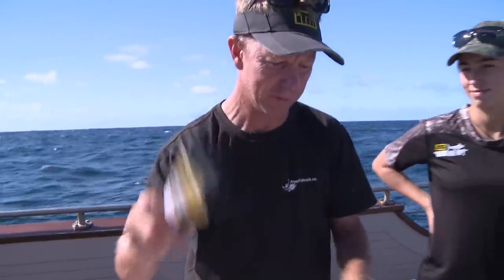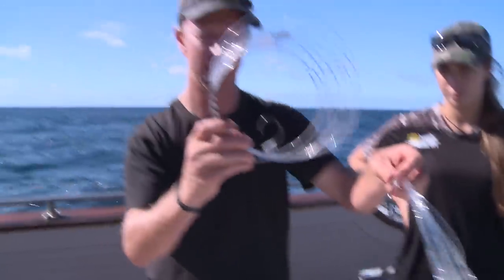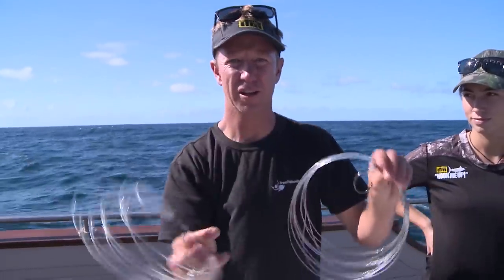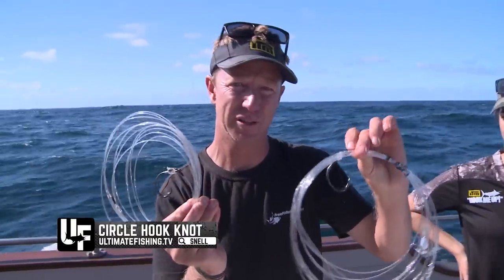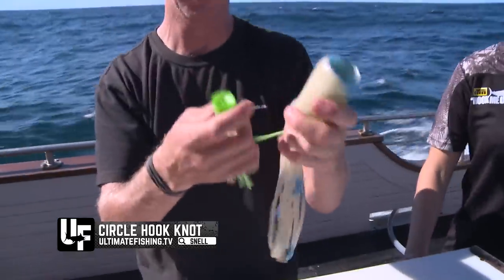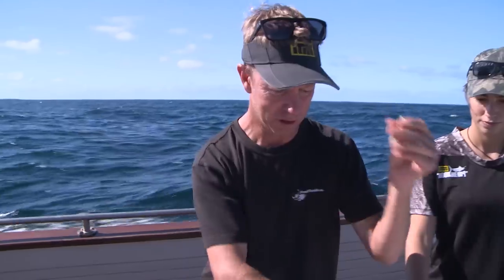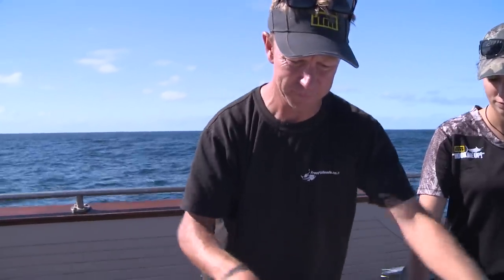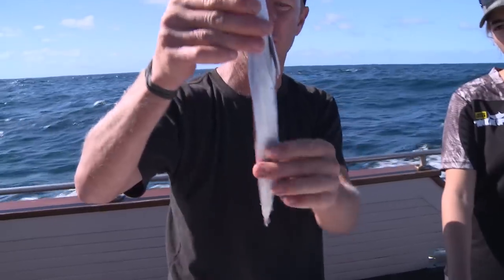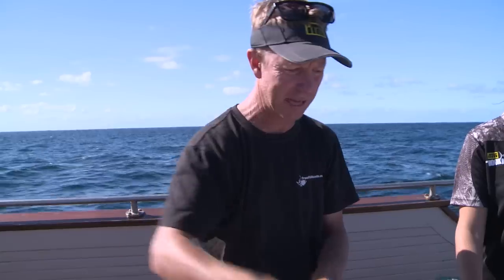Bit of rigging floss, bait needle, a couple of leaders with BMC circle hooks already snailed on in position. You can see how I make these leaders up — there's a separate video on ultimatefishing.tv. And I've got a couple of soft lures, just the outers, no inner skirt, a couple of bits of tube. So we've got the belly flap that we've cut out of our skip-jack tuna.